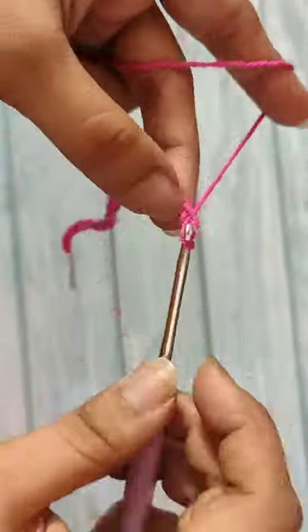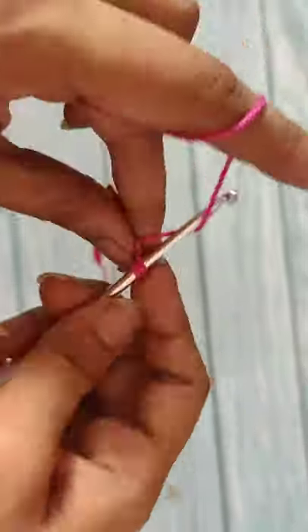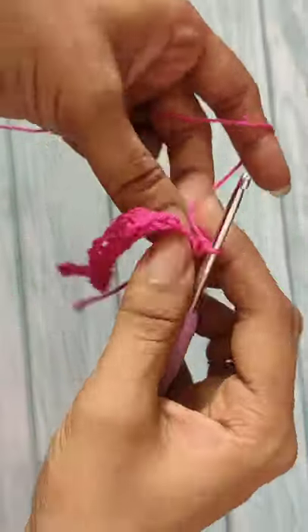Make a chain that is a multiple of three. In the second chain from the hook, start doing single crochet stitches throughout the round. At the end, do a chain one and turn your work. Start doing single crochet stitches in the second round also.